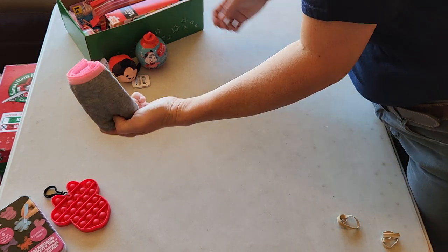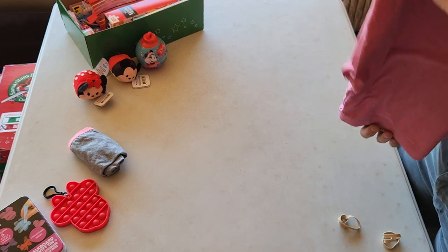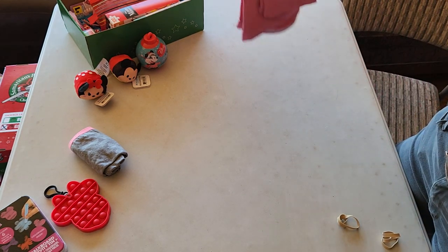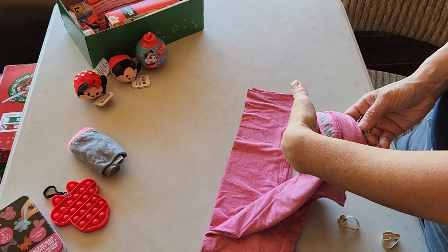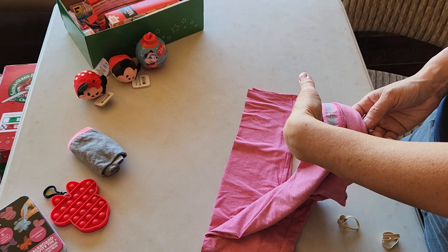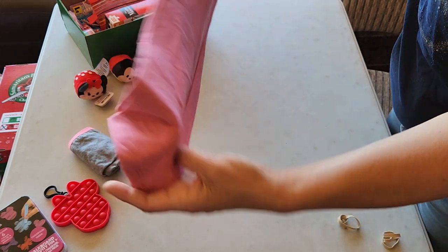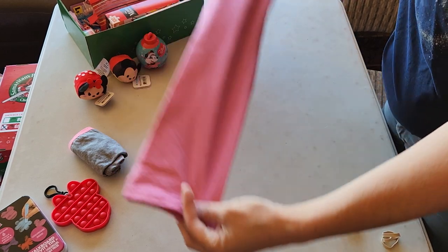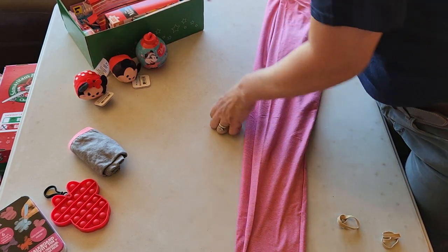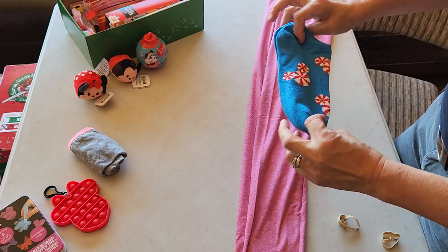Some underwear. And I didn't have a shirt in the right sort of colors for this, so I'm giving her a pair of leggings. These are child size extra large, 14-16. So she has a pair of leggings for her clothing item.